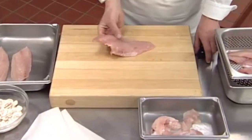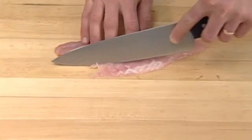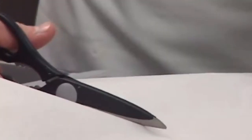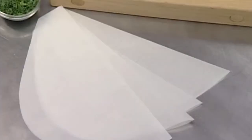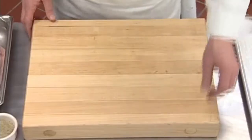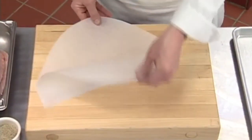First prepare all your ingredients: portion the fish, cut the vegetables, and prepare the sauce or compound butter. To begin the assembly of the papillote, cut the parchment into heart shapes large enough to hold the ingredients on one half of the heart, with an extra one inch margin of paper all the way around to allow steam to expand and puff up the shape of the package.